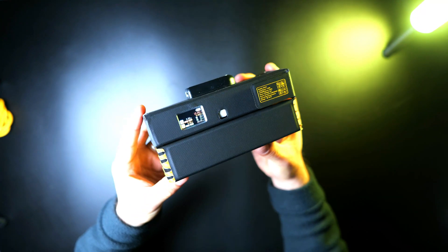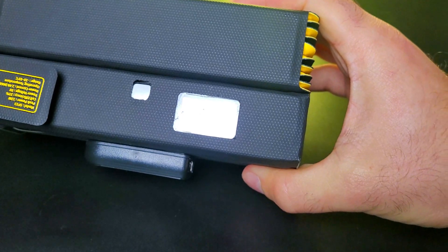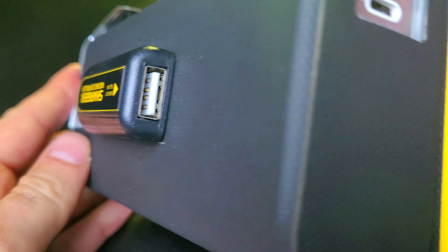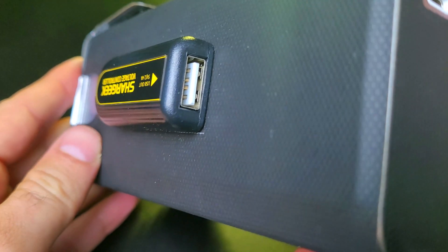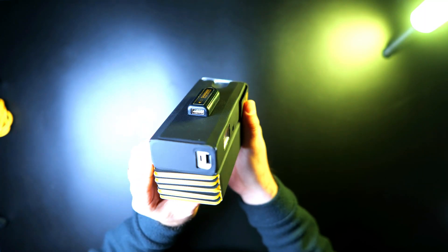The pocket also provides some additional protection to the power bank. There's a transparent window so you can see your charging input information while the device is charging. There's also a USB-A output with a peak power of 12 watts and a 2.4 amp max current, which you can use to charge the power bank or other USB-powered devices.